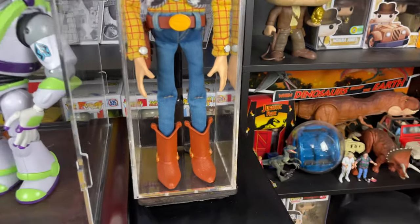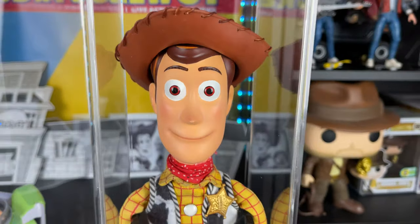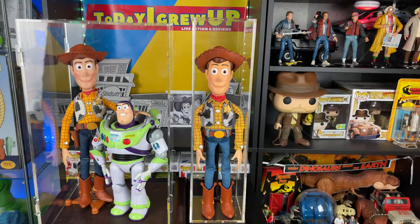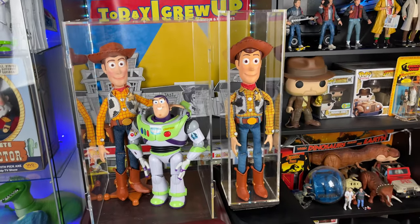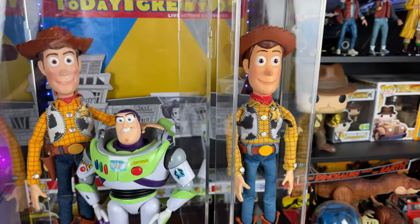And then in this one, we have the stand added. So the other Movie Accurate Woody, which I call Toy Story 2 Woody, is going to be in that one. Eventually maybe I might get a different kind of case, but for now these work for me as I want a smaller case anyways, because this is going to fit on my desk by the computer.